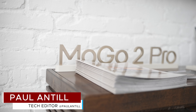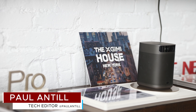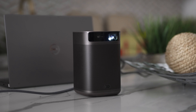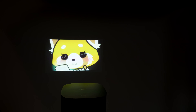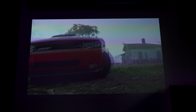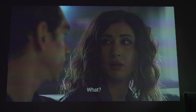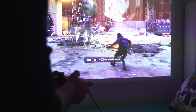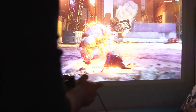Hey, it's Paul with MakeUseOf.com and we're at XGIMI's event in New York City. We're going to learn more about their MoGo Pro 2. The MoGo 2 Pro is a portable projector that packs a punch with its advanced features, impressive image quality, and compact design. Supporting a large screen up to 100 inches, it's perfect for home theaters, outdoor movie nights, or any situation where you'd want a big screen viewing experience without the cost of a permanent installation.